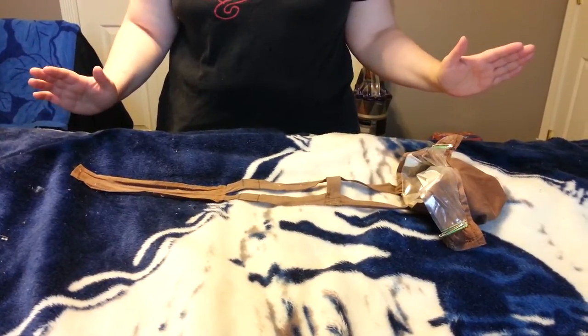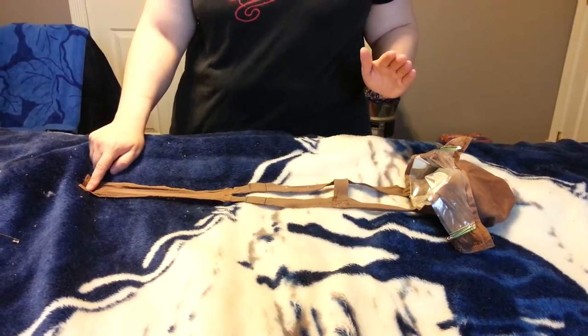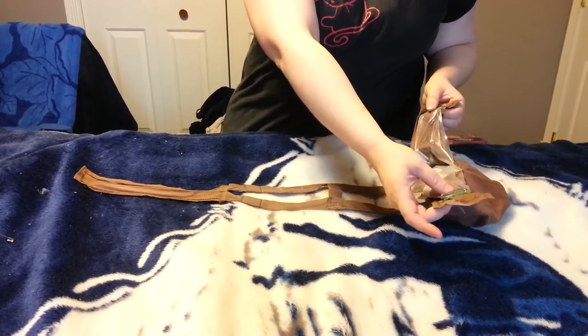This is a bird diaper. This part goes down the bird's back, this part goes over their neck, this part goes between their legs, and this part wraps around the tail knob.